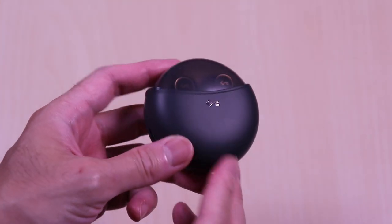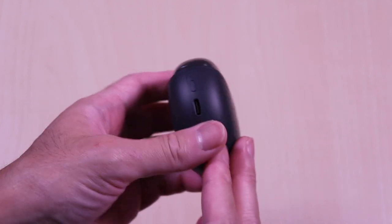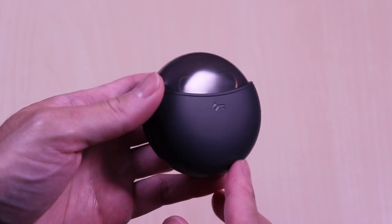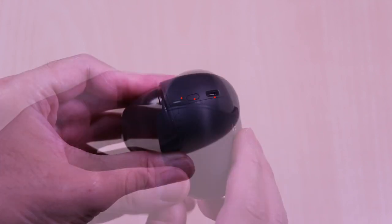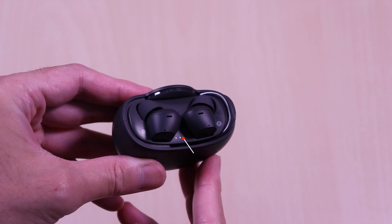The case has a unique design, almost like a hockey puck. It has a matte finish all around with a smoke transparent lid. On the front, you have the Key Series logo. On the left side, you have the LED, pairing button, and USB-C charge port. Inside the case, you'll find the charge status LEDs.